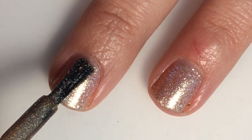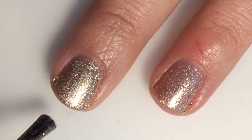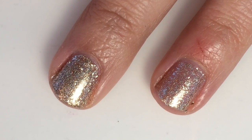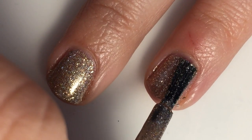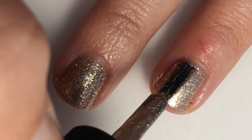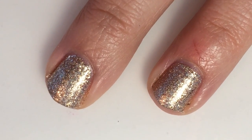Here is two coats of Clockwork, and it does completely become opaque in two coats.